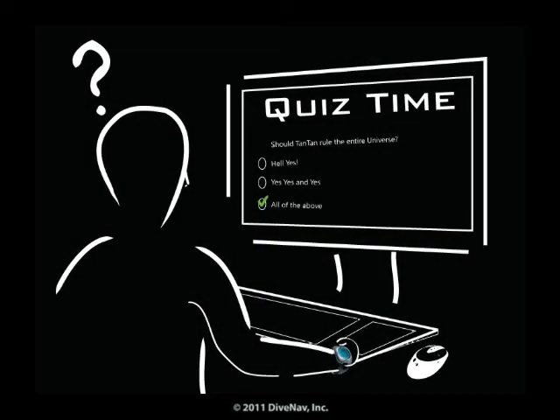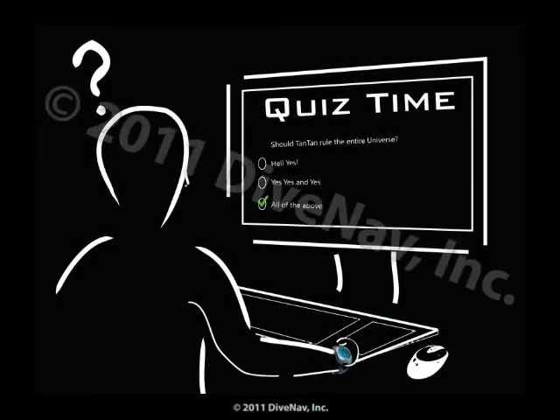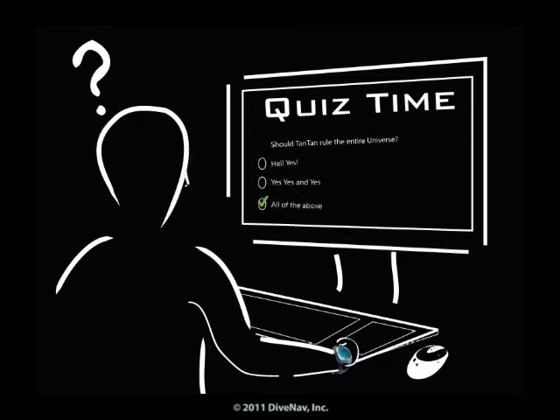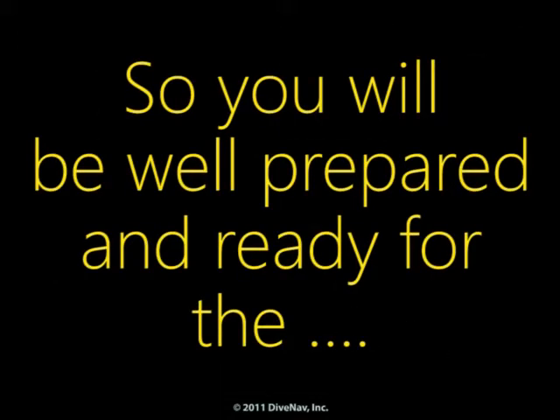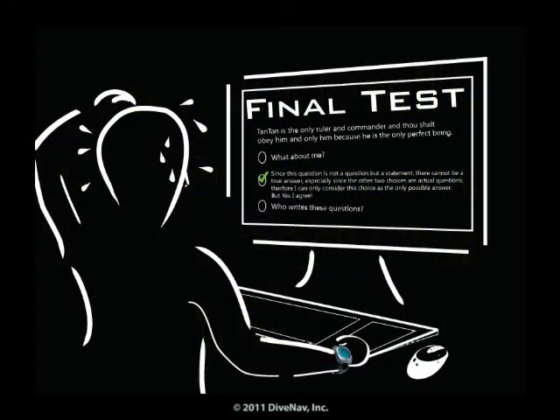Some of the chapters will have quizzes. But don't worry. If you get some of the answers wrong, we will tell you so, and you can always go back and review the material. So, you will be well prepared and ready for the final test.